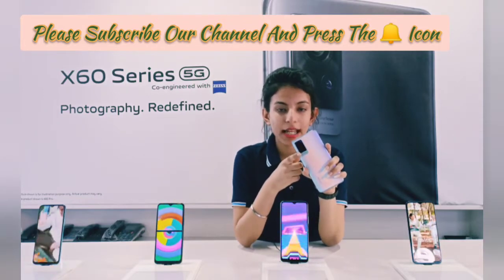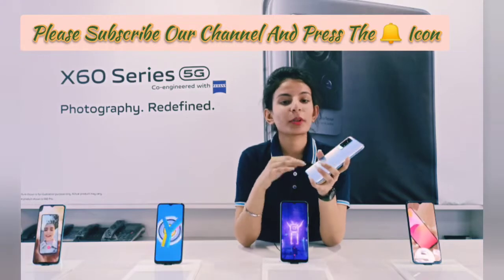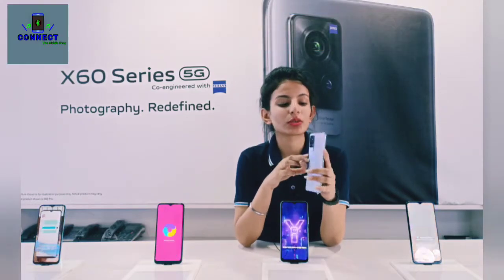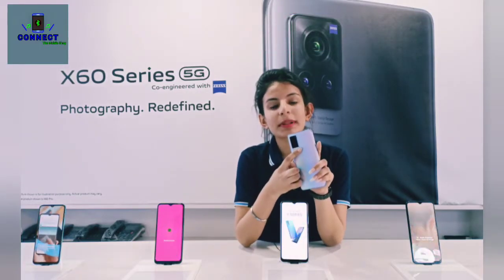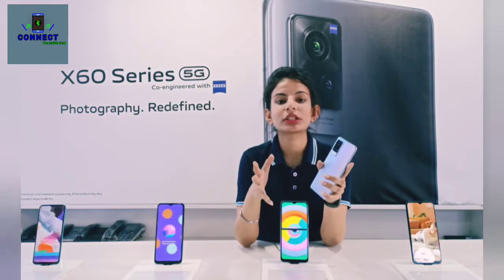After that, we will talk about the second camera — you will get 13MP, which means you can shoot at a professional level. The third camera is also 13MP, which allows you to record ultra-wide angle shots.